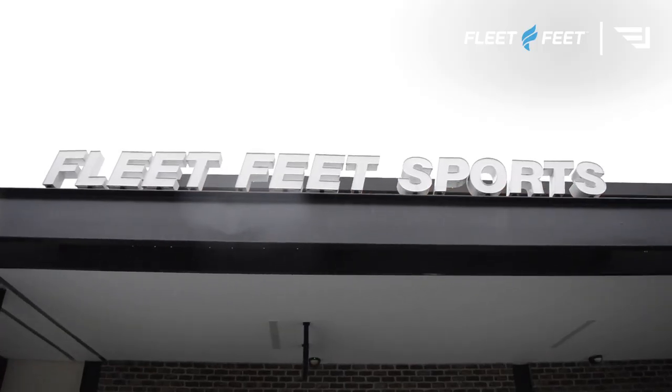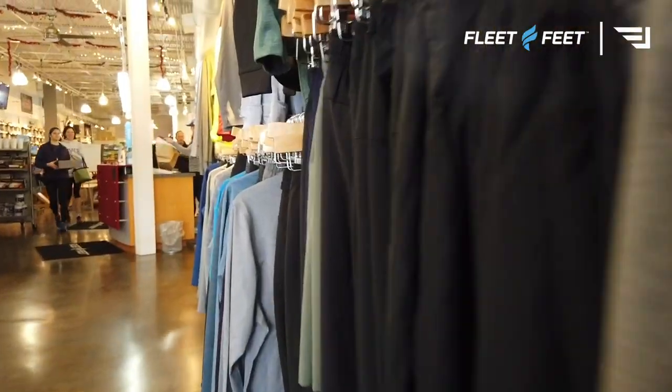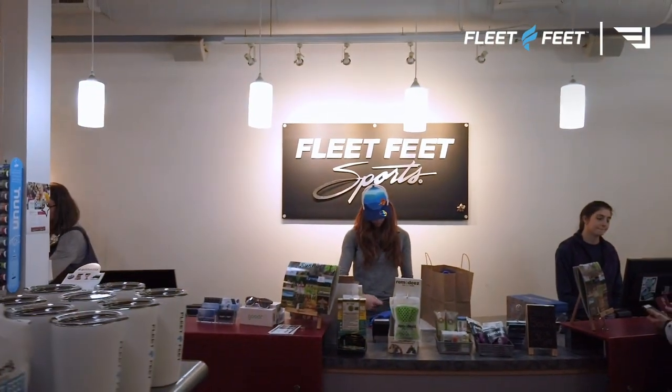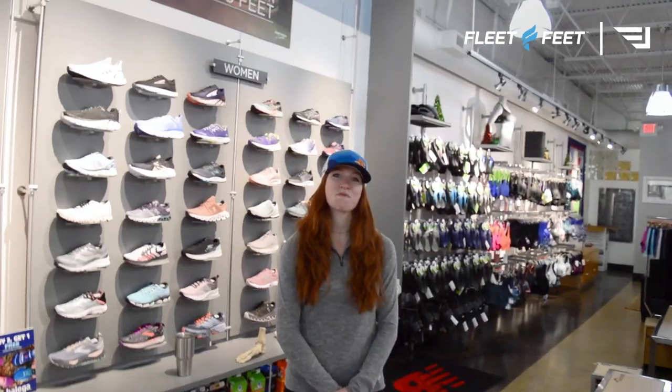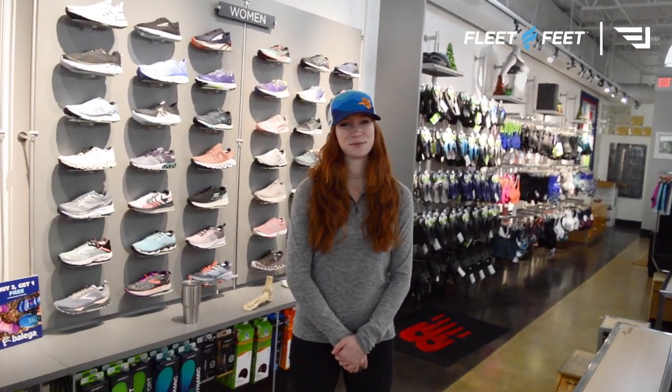I am in the parking lot about to jump into Fleet Feet — we're gonna be picking out a new pair of shoes today. It's raining so let's get in there and check out the store. This is Molly and she's gonna give us a hand picking out a new pair of shoes — say hello to the internet, Molly. Hello.